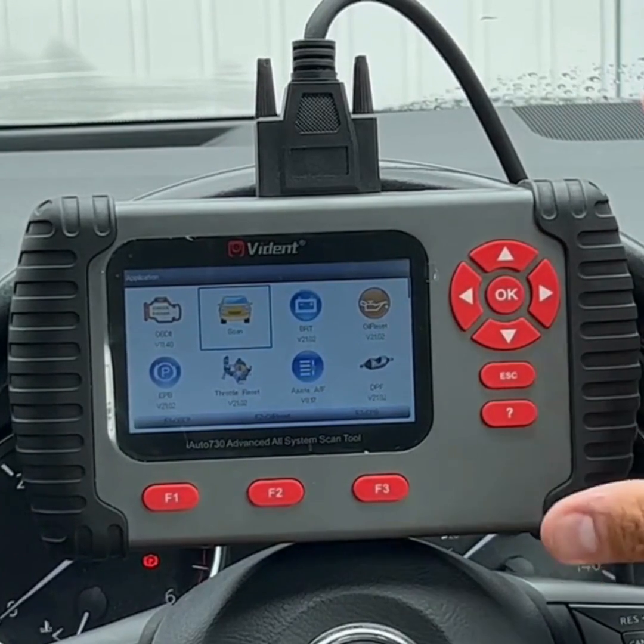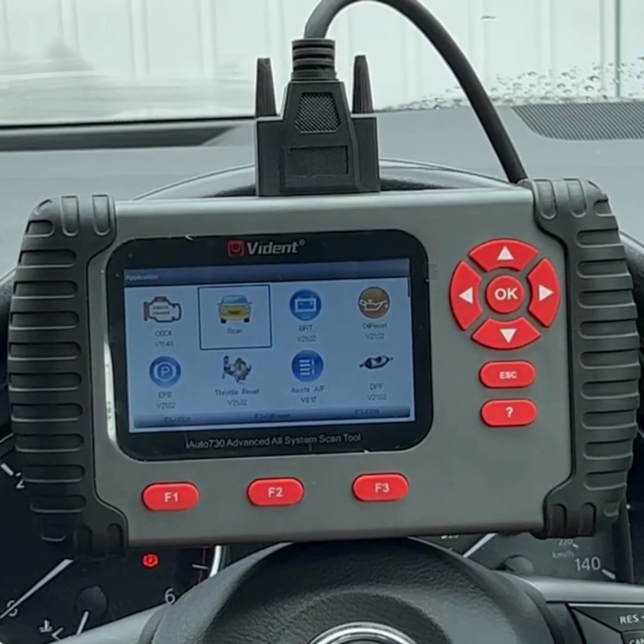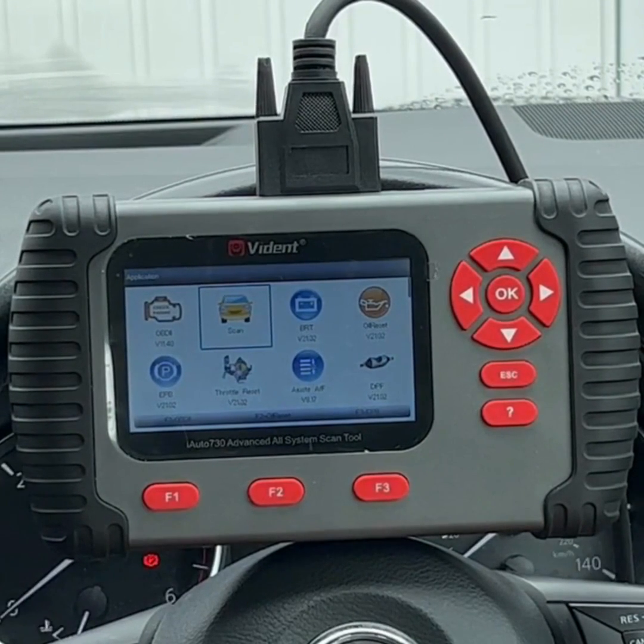It's a full system scan tool, so basically you can diagnose on all modules of the vehicle — select your engine, transmission, body, brakes, airbags, things like that.